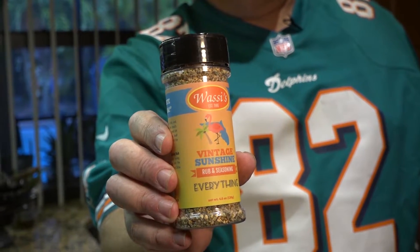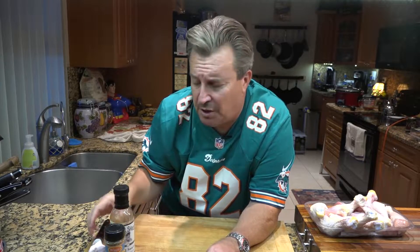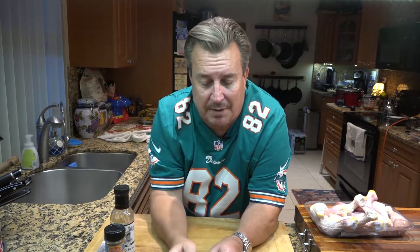Now we're entering our prep stage of the cook. We're going to do chicken lollipops, which involves Frenching a drumstick. You're just going to cut the top off of it a little bit, push the skin down, cut the tendons out of it, and season it up. We're going to use Wassi's Vintage Sunshine Rub — it really pairs well with chicken. Then at the end we're going to coat them with Koss sauce, a barbecue sauce I use a lot in my home cooking. This is my new favorite toy — a knife called Rich Axe. It wasn't a ton of money and it's a really good knife. So let's go ahead and get started.